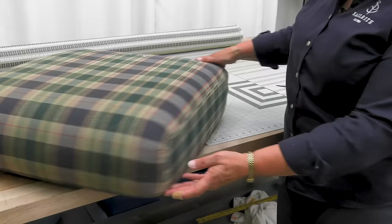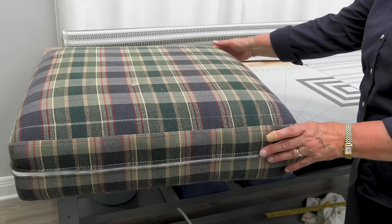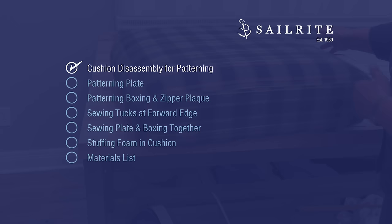So there's no cording or anything. These tucks right here will shape the cushions. The band goes all the way around the side, the back, and then over on the other side. So it's a fairly simple cushion to make.